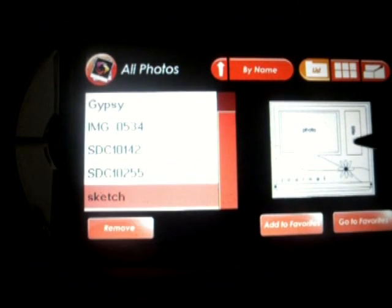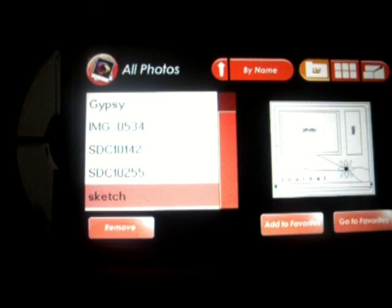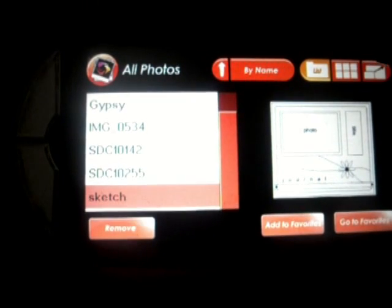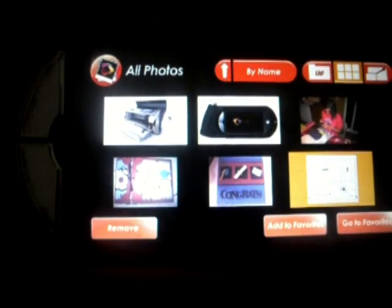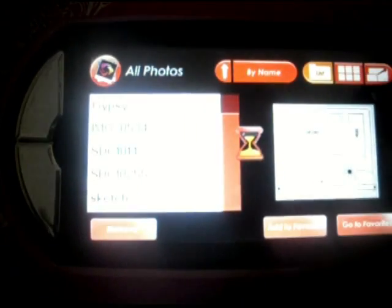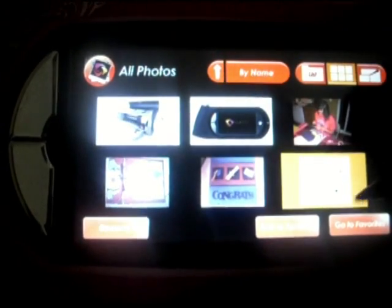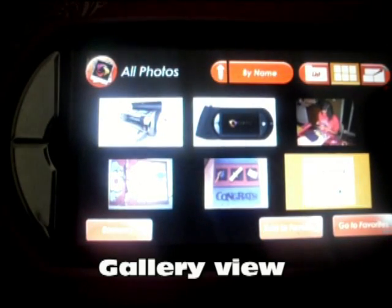So then I can refer back to this when I'm making a scrapbook page and make my page according to that sketch, or if you have a challenge or something that you're trying to do. There's also the list option for looking at the photos, or you can look at the photos all at once. And then you can also zoom in on the photos — so there, we're looking at the sketch in a bigger size.